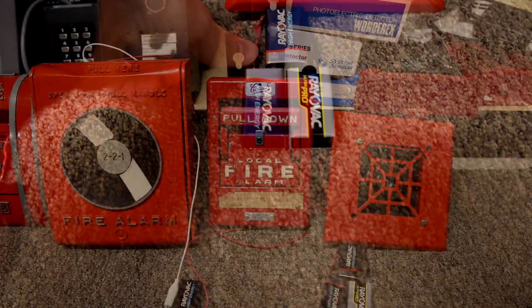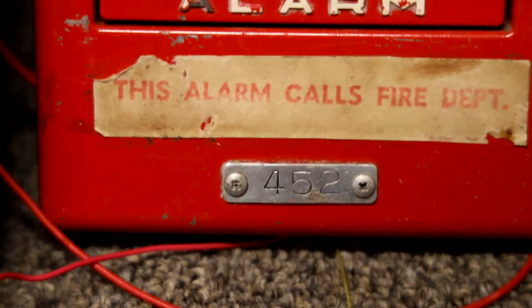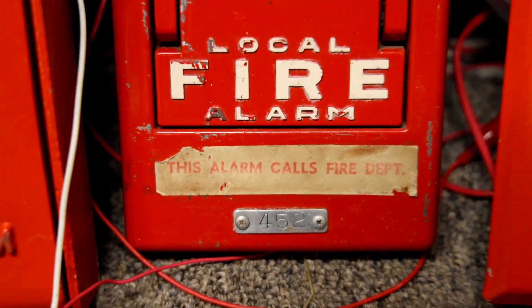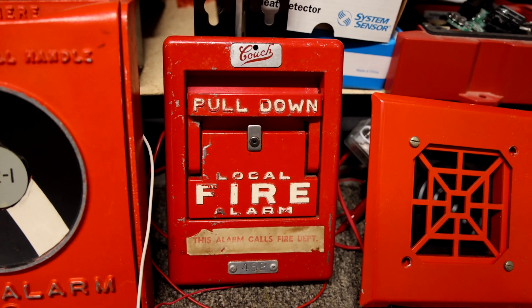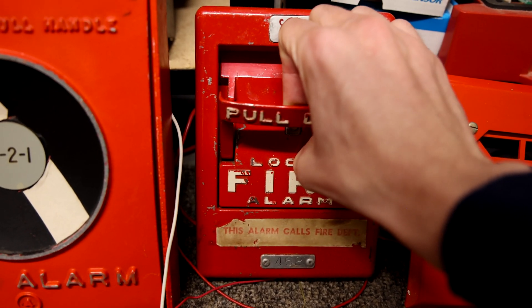Let me make sure the power supplies are both working here. Alright, let's start off with this Couch coated pull station. Its code is 4-5-2. If you want to learn more about coated pull stations or how they work, definitely go check out the other video I made all about coated pull stations. But for now let's go ahead and activate it — here we go.